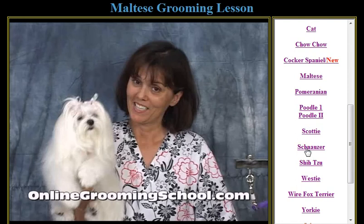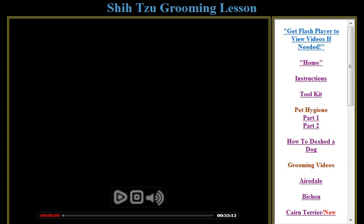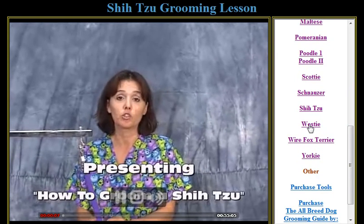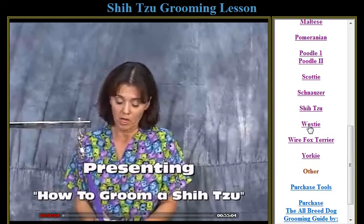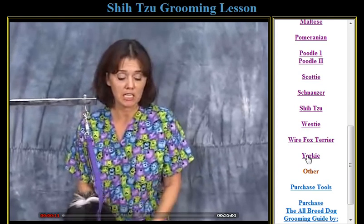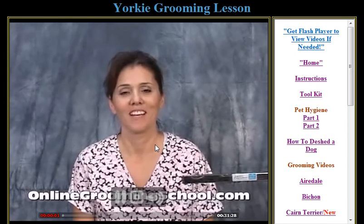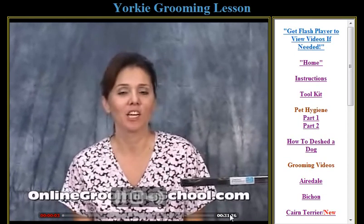We also have the Scottish Terrier, the Schnauzer, and the Shih Tzu — there are so many Shih Tzus at our salon, so many people own them. That video is 55 minutes long. We have the Westie — West Highland Terrier — the Wire Fox Terrier, and of course the Yorkie, because so many people own Yorkies. That one is 31 minutes long.